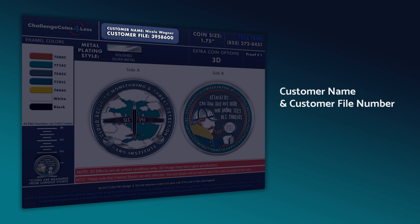First, you'll find your name and customer file number at the top. Please double check to make sure your name is spelled correctly and that the file number matches the one we sent with your quote. This is essentially your order number and will need to be referenced in the future should you need to reorder the same coins.